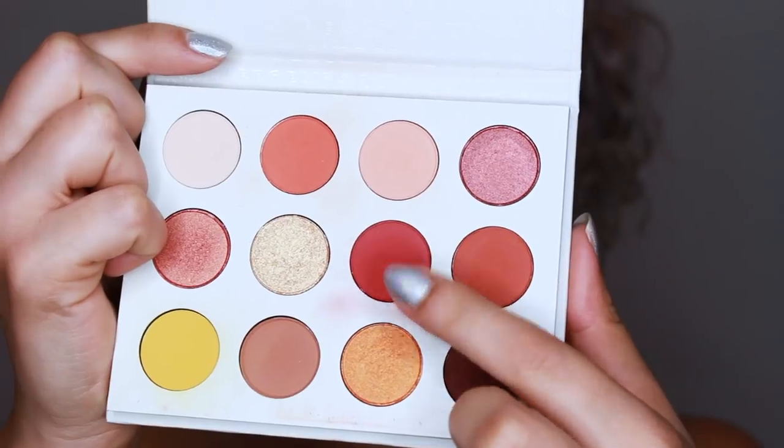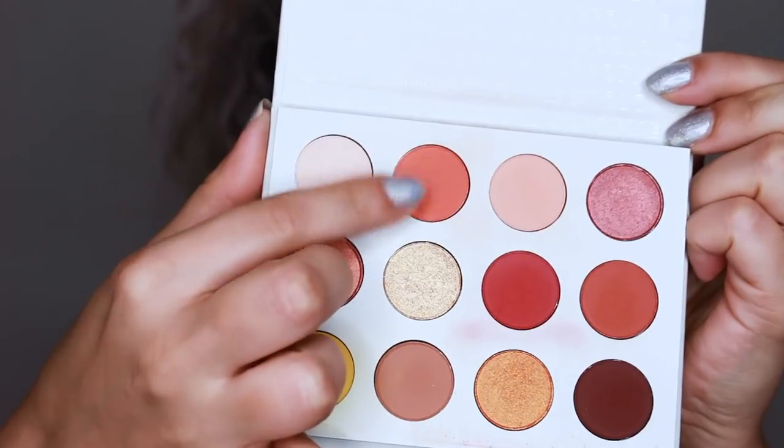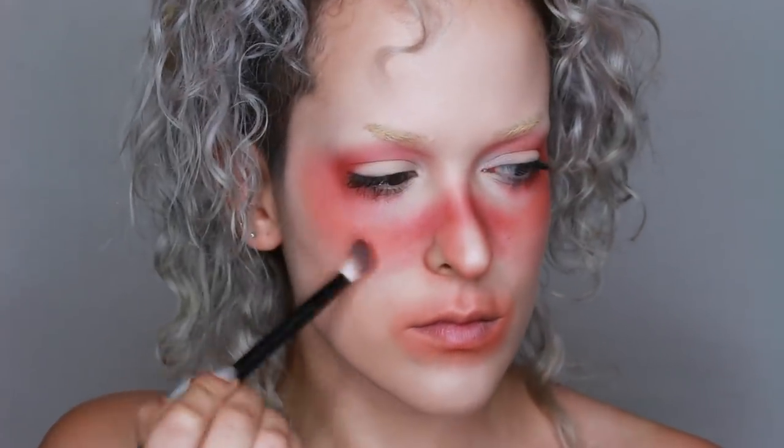Now I'm deepening everything with the red in the Cute AF palette, concentrating it on the tops of my cheekbones and around my nose. I'm also using this color to help contour my nose — just because you're looking all rosy doesn't mean you can't be contoured and snatched. Then I concentrated a lighter orange tone on my cheek area.